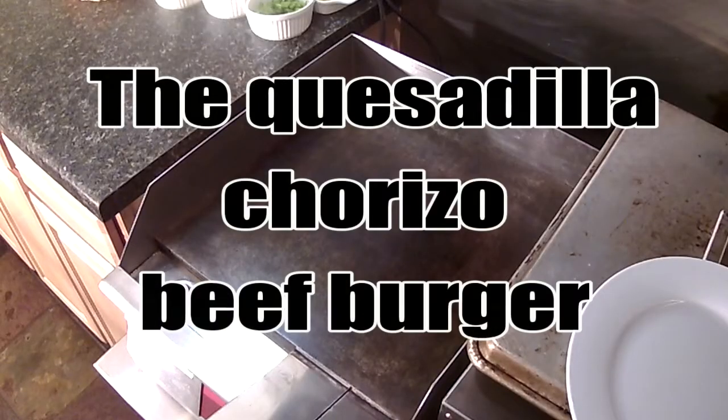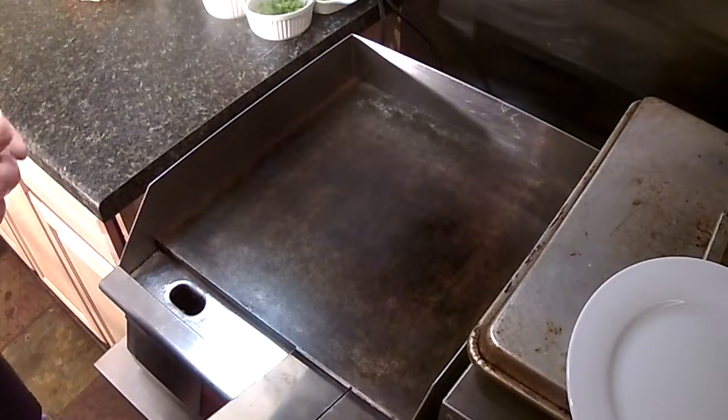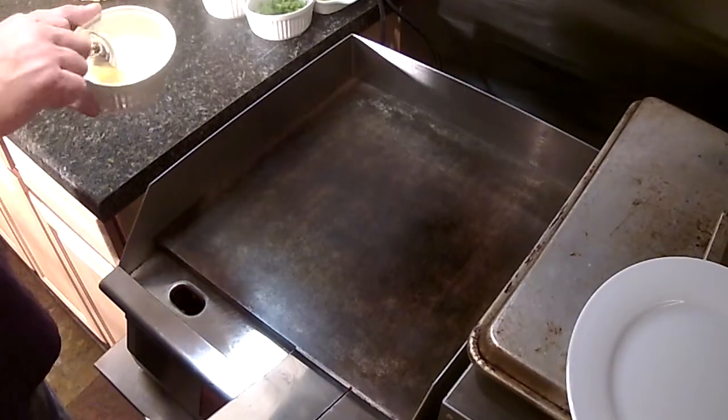Basin Gourmet, going to do another burger here. This is the Quesadilla Chorizo Beef Burger. This is kind of over the top, a little crazy, but it's a really good burger, trust me, really good.